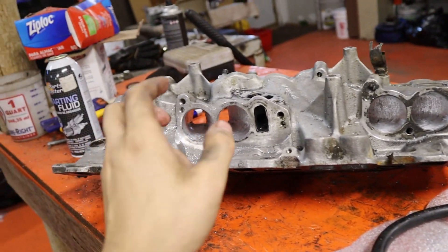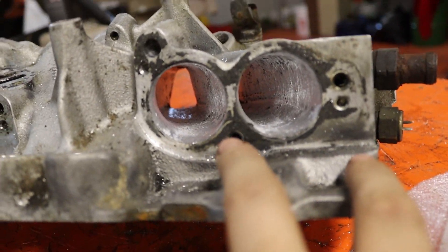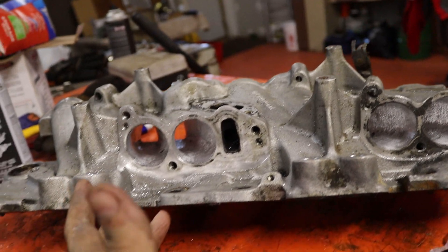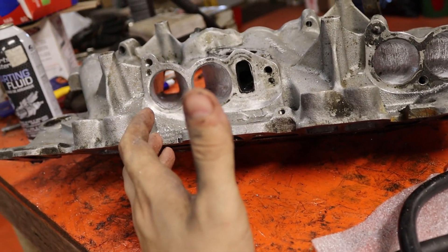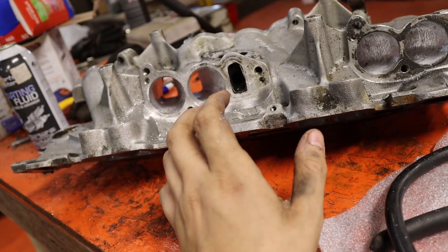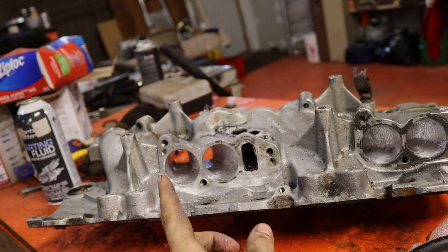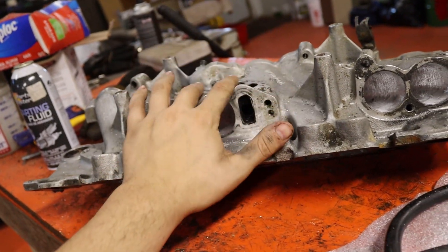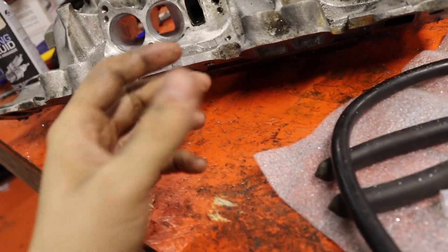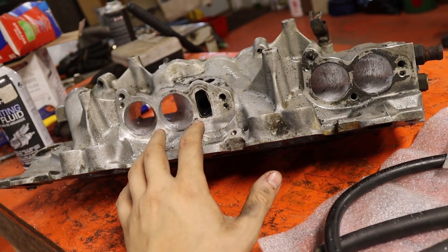So after a whole bunch of work and time, this is what we end up with — fairly open ports, real nice and clean, fairly straight. This should give us an extra 20, 30 CFM, which is quite a bit of horsepower gain if you can use that extra CFM. But that's counting this plus the runners plus the plenum getting only that much gain. The TPI is a limited thing — it doesn't do high RPM well.